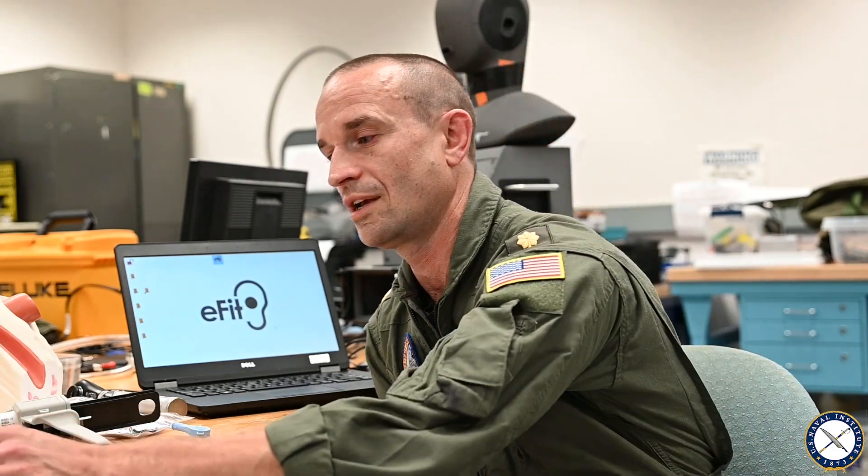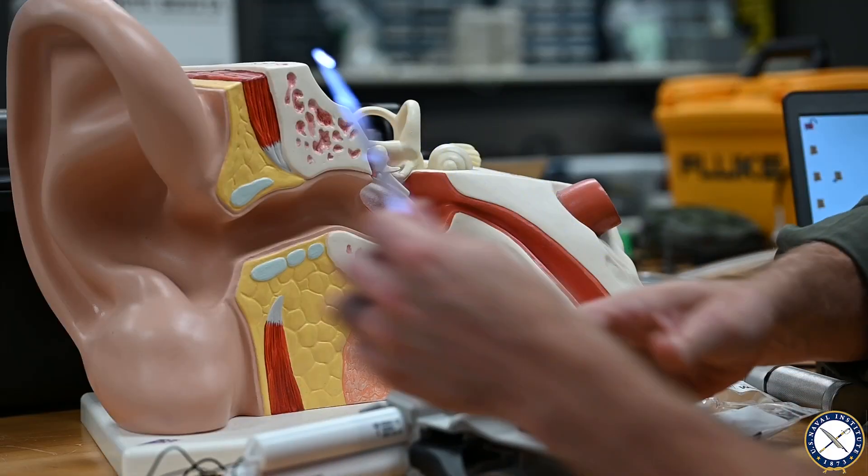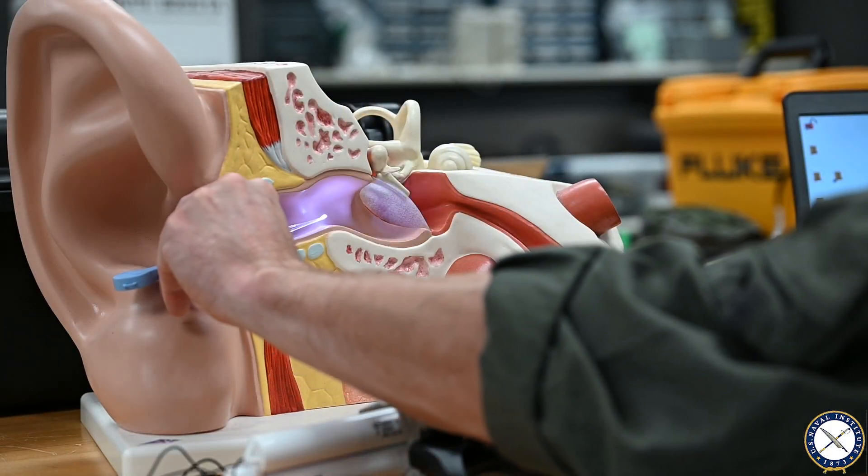I just demonstrated two different impression methods for creating custom ear protection. One is the legacy-based method where we take silicone-based material and create a physical impression. It involves placing an oto-block in the ear canal deep enough to get quality hearing protection performance, both regarding depth and quality of the impression.